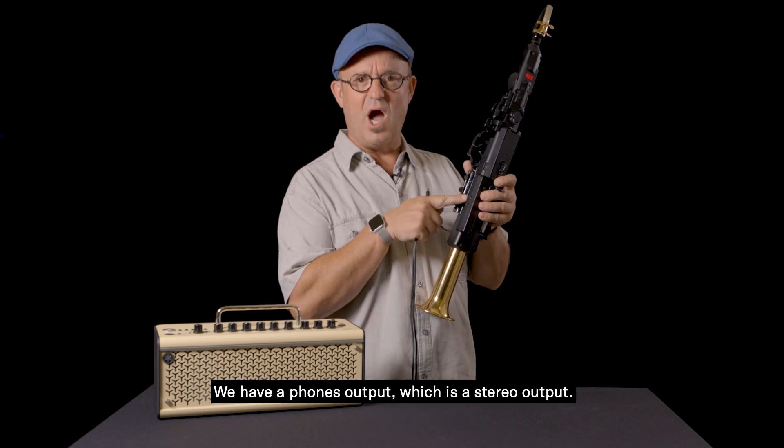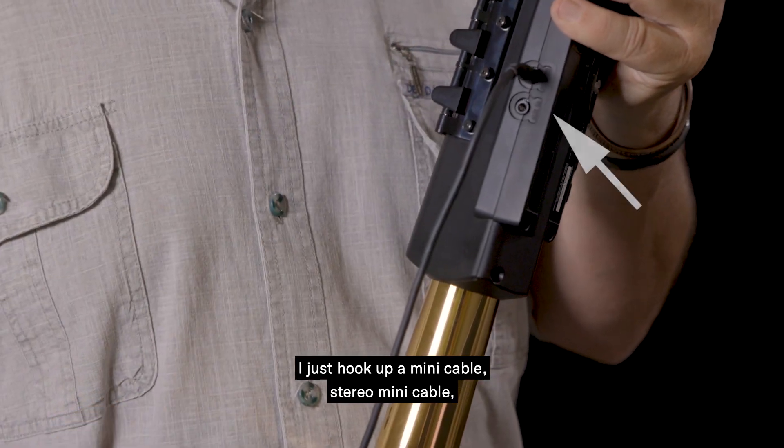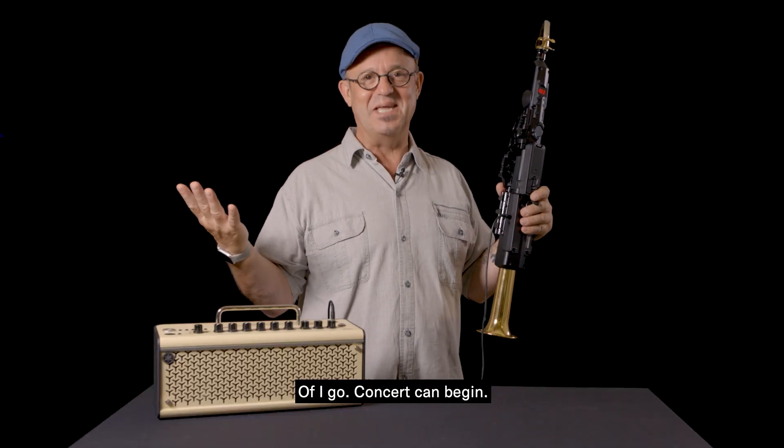We have a phones output, which is a stereo output. I just hook up a stereo mini cable to stereo mini cable into this amplifier. Off I go — the concert can begin.